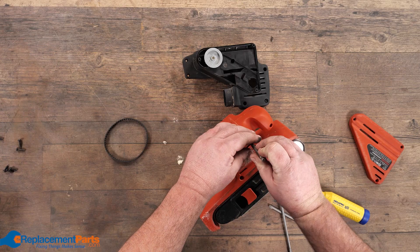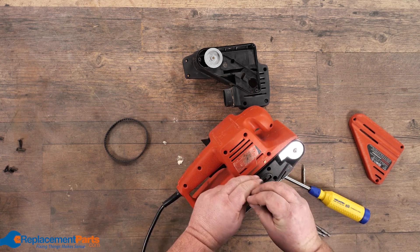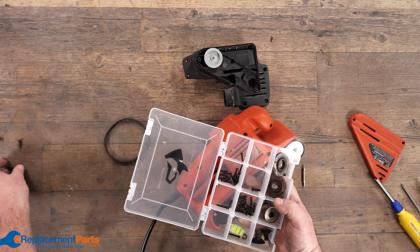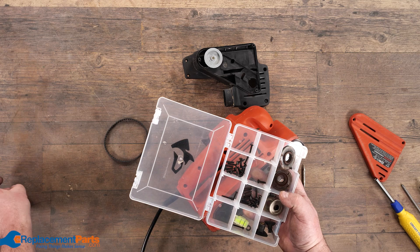I'm just going to drop that into each one of these, see if there are any screws. No screws there, no screws there, no screws there. I may already have all the screws out. Toss all those screws — hang on to them, use them for another project, use them for another repair.